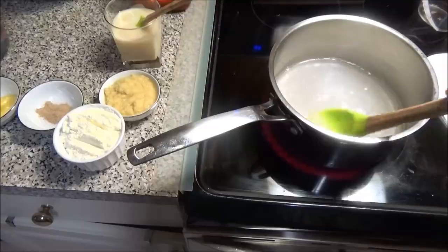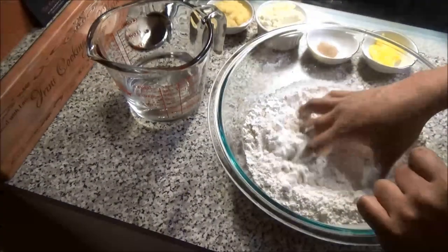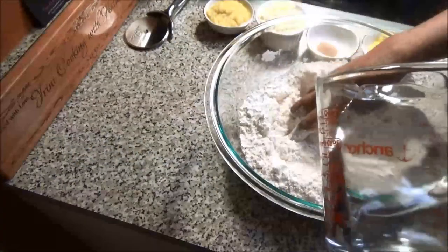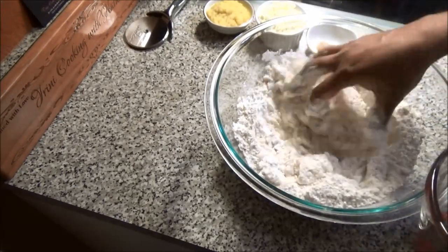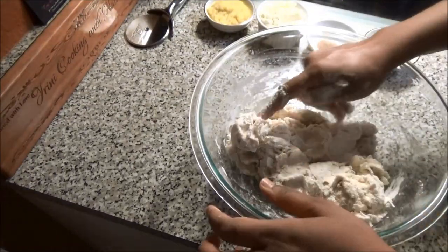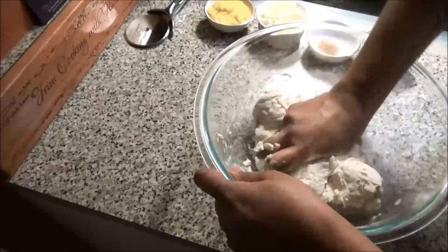I'm not going to add anything to my flour — I'm going to mix it as is and knead it with enough water to create a firm dough. Once your dough has come together, continue kneading it until it's smooth.